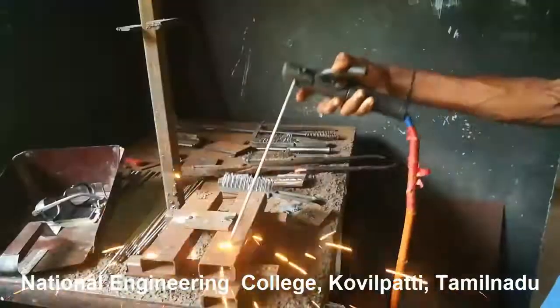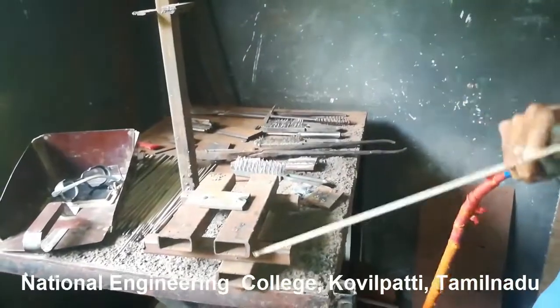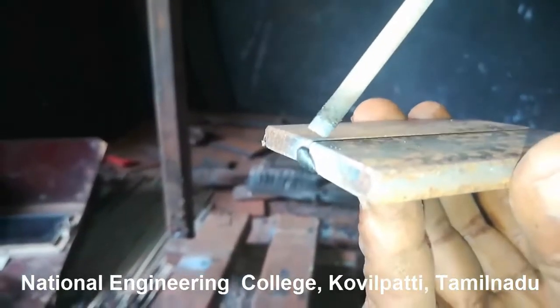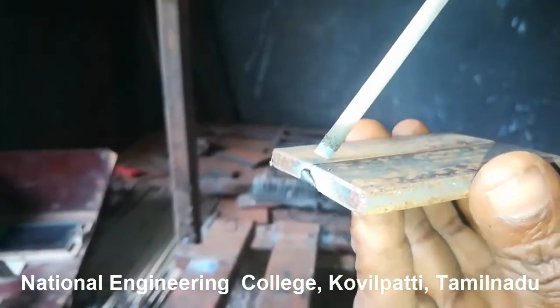If the electrode rod sticks over the workpiece, you have to shake it in the left and right direction and pull it back. If you are directly pulling it in a perpendicular direction, it will not come out. You have to maintain at least 3mm distance between the workpiece and the electrode rod.